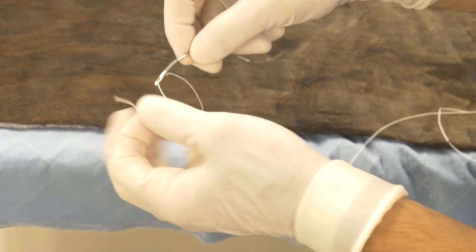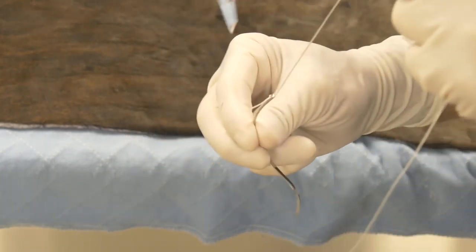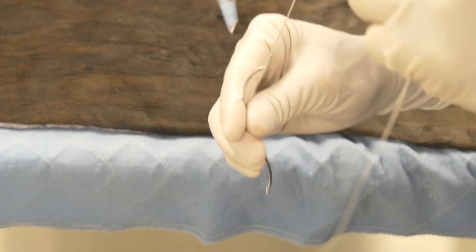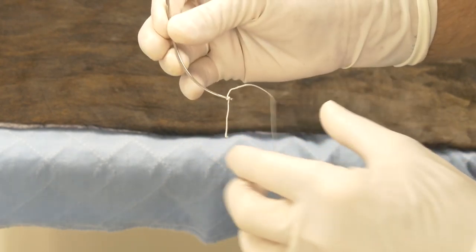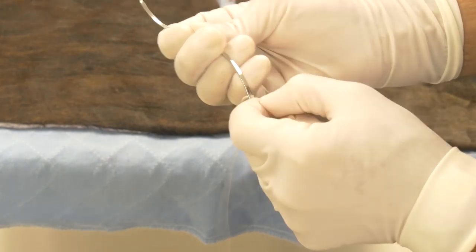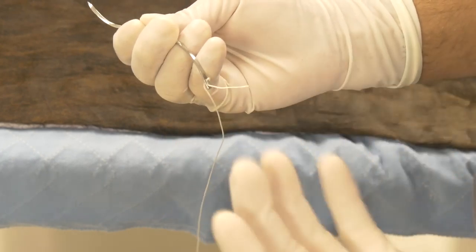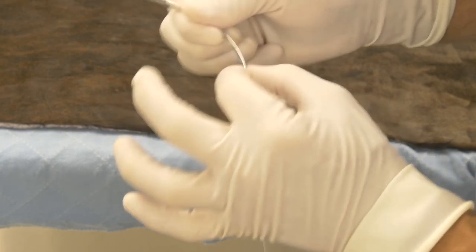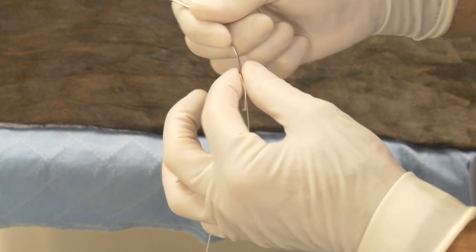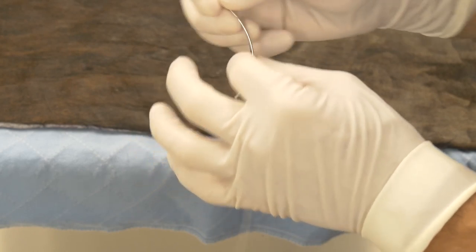Some people like to pass the suture back through the eye a second time, which effectively locks the suture into place and decreases the likelihood it will slip out. However, this increases the amount of suture wound around the end of the needle, increasing bulk and resistance to passage. When that last part of the needle passes through the skin you'll feel it catch a little, but with gentle rotation and wiggling it will typically pass through.